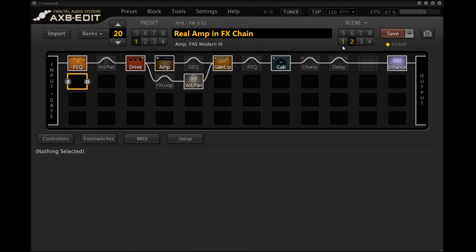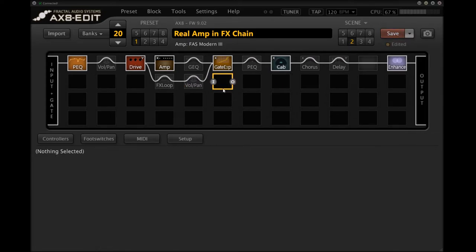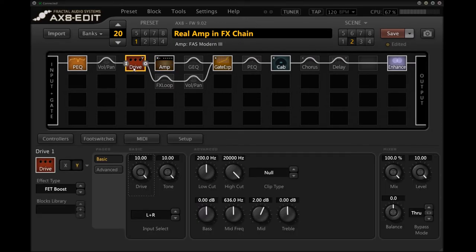I've got these scenes set up in columns based on what they're using. Scene two is a comparison using the digital amp — I'm using the FAS Modern 3, one of my favorites. This is basically the digital replacement of scene one — instead of using the Thrasher, we're using the Modern 3, and instead of the Fortin 33, I'm using my own homemade Fortin 33 clean boost derivative using a FET boost with the clip type and boost set with drive, tone, and level all the way to the max. It gets a very similar result.